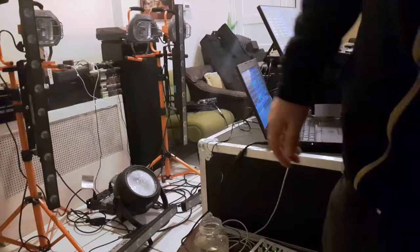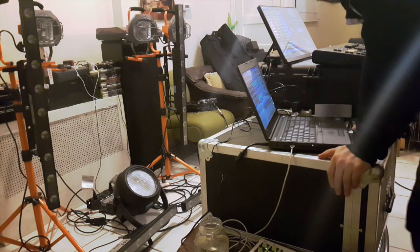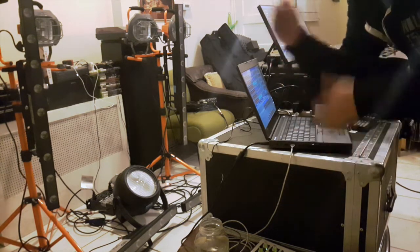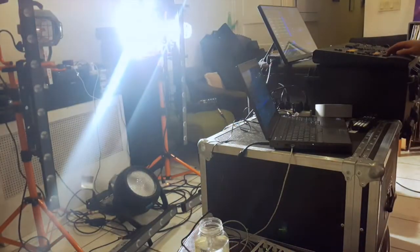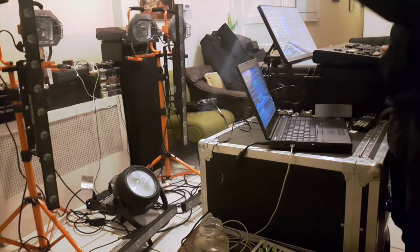That's essentially it for the hardware. I'll pop over to the MA show file and maybe throw some effects on — I'm still figuring it out and I'll change things on the road. The rig basically works like this: you have the two blinders, left side and right side, and you can do them both at the same time. The third one — the Strike One — will probably be behind the drummer, or depending on the layout, in the center of the stage.